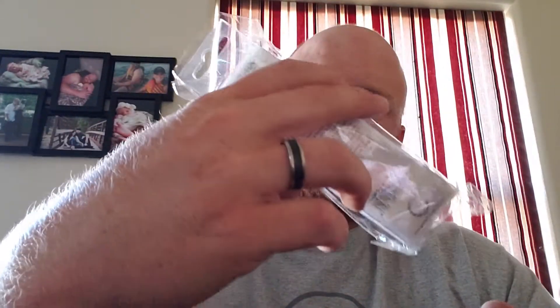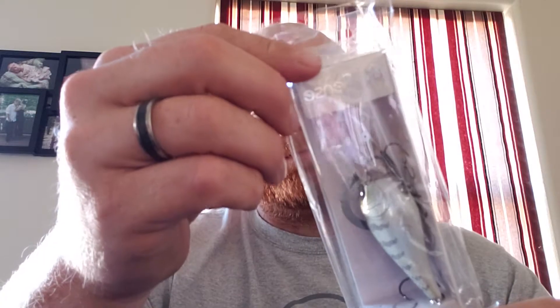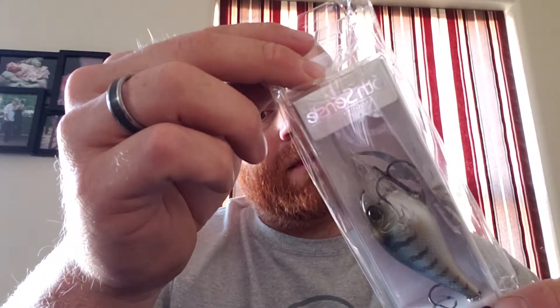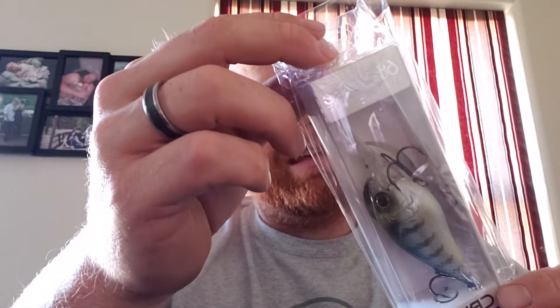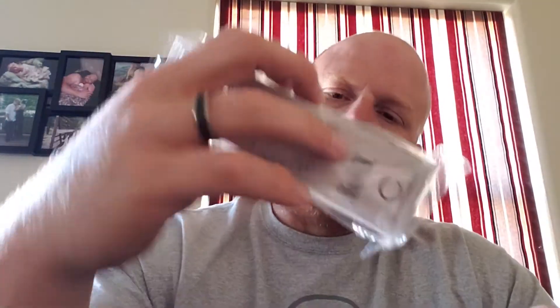We got the Crush 250 MD - it says right here on the back 'mid to deep range, cranking to the next level.' It basically dives 7 to 11 feet, which will work alright where we fish. The fish are sometimes 3 to 4 feet deep out here, so crankbaiting is not always the best option.